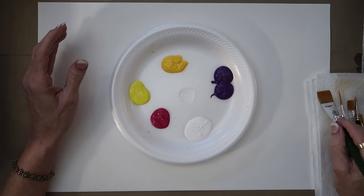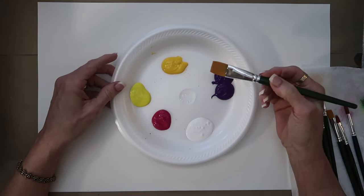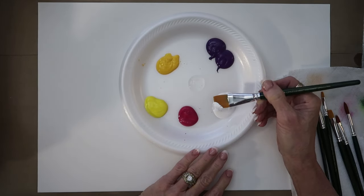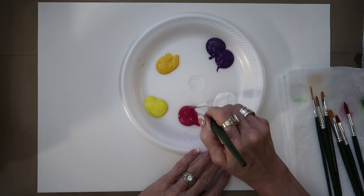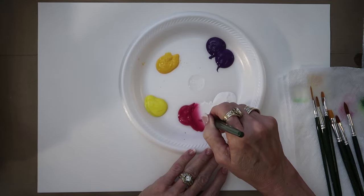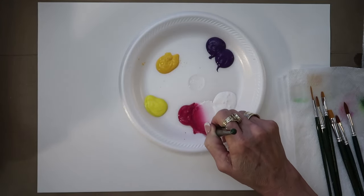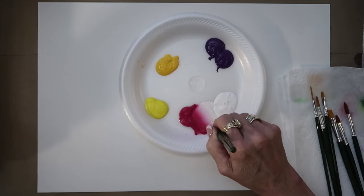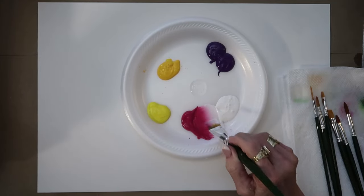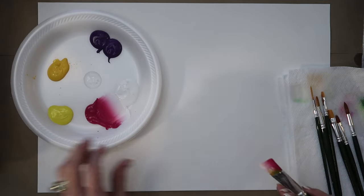We're going to start out by putting our brush in water and then laying it down to dry it off. Then we're going to decide what two colors we're going to use. I'm going to come in with some white and work in the magenta — half and half. Push harder so I can reach both colors and work it back and forth until you have a magenta, white, and a blend in between.